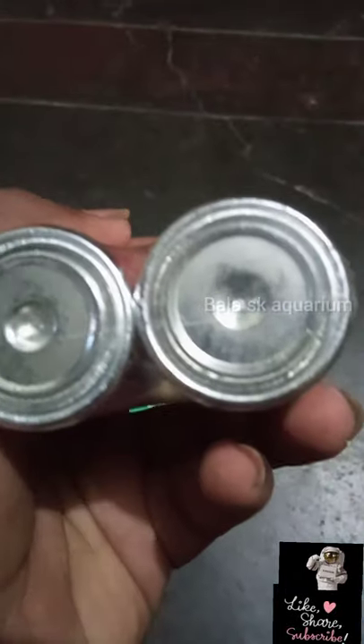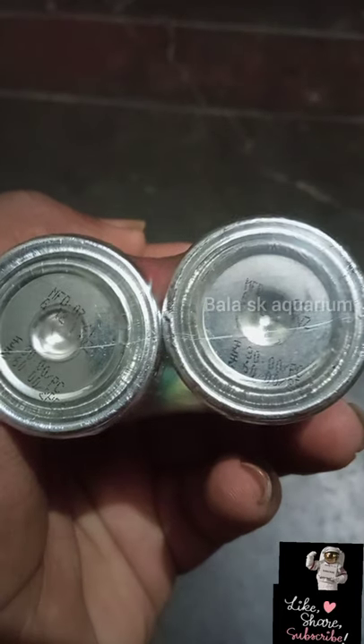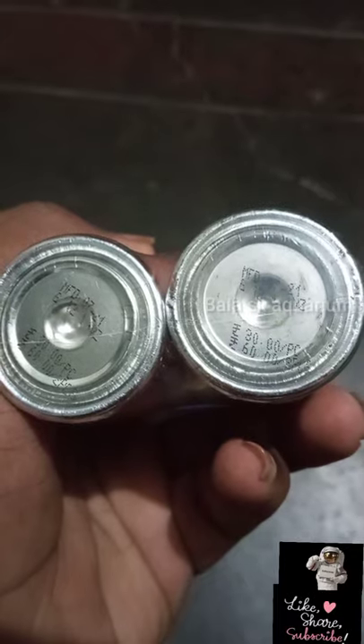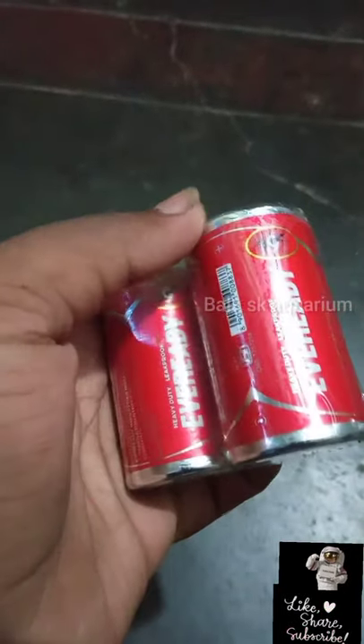It's a tube light. I learned something wrong — that's when I started. When I started working on this thing, one piece of this one is 30 pieces, then two pieces of this one is 62 pieces.